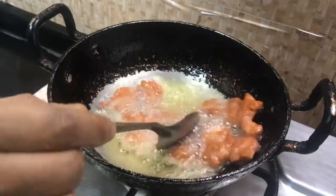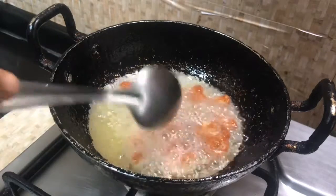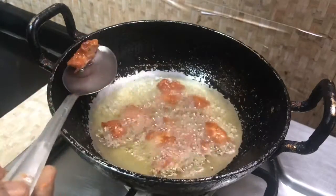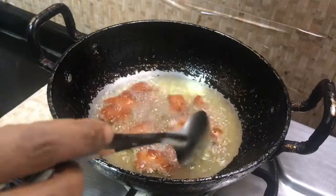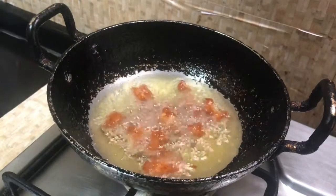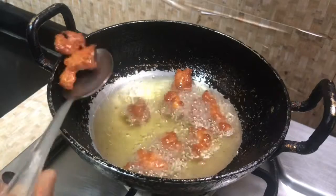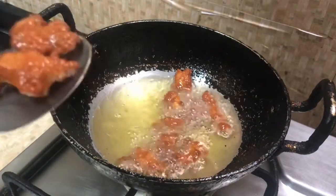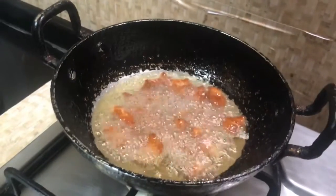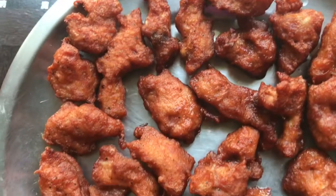We will make the color change. Give it a lot of color and make it a little more. Now we are going to make a chicken piece and make a nice color change.